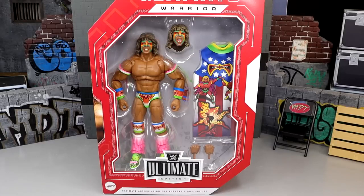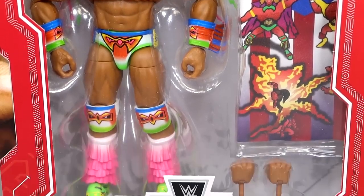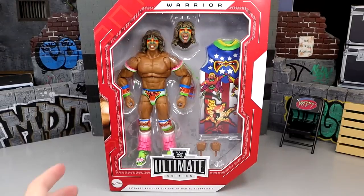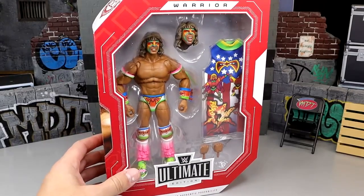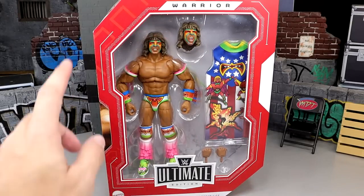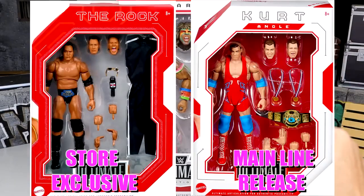This is hitting Target stores because this is a Target exclusive. Take a look at the figure — he is just looking beastly. Check out the boot detail down there. As you guys can see, the border of this figure is red with white accents because Target exclusive Ultimate Editions always have a red base with white accents, while mainline Ultimates usually have white as the main color with red accents — just something to look out for.